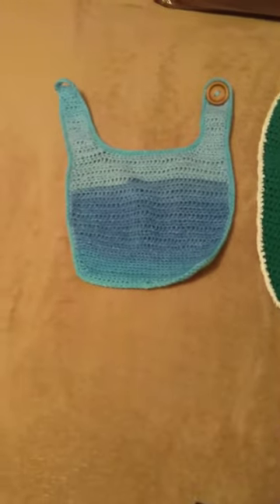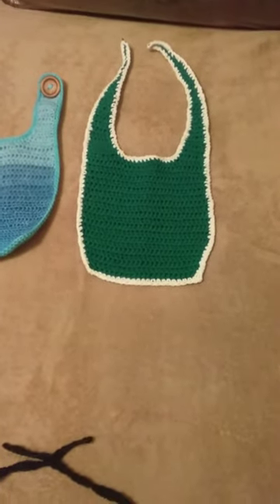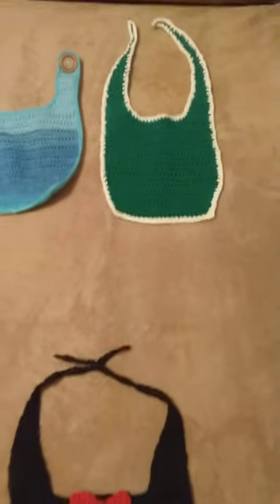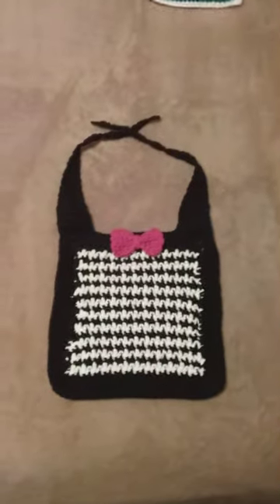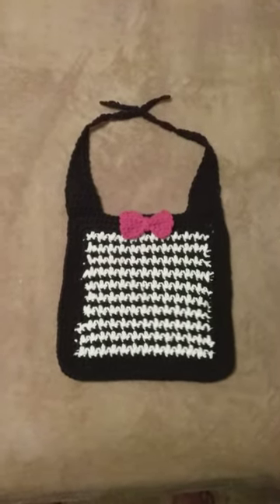I figured out how to do the loop, and instead of putting a button on it I'd rather do a tie. The tie is better to me — to tie it around the neck instead of having to worry about a button. That's why I did it this way.